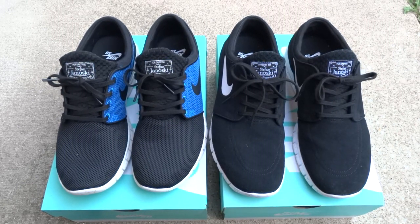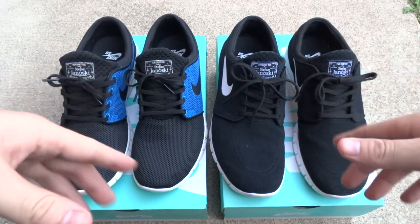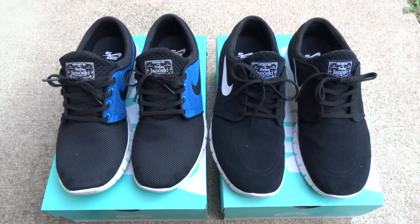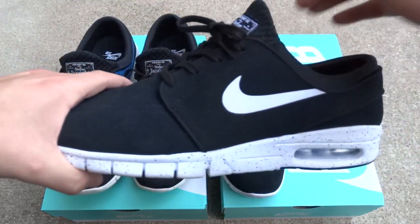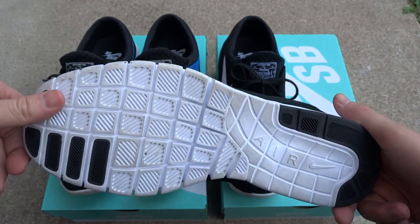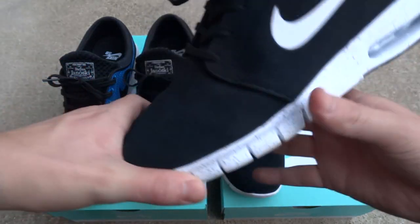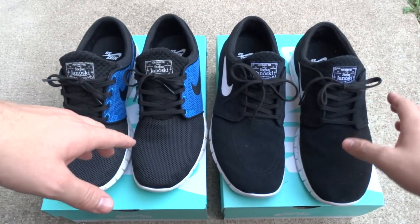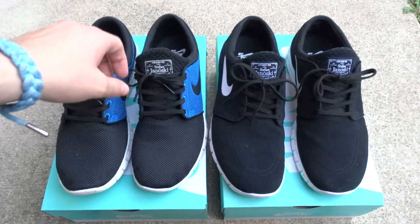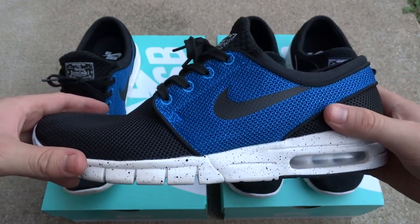Now that I've shown you the materials, I do want to point out some pros and cons. Cons about the shoe were the sizing — I had absolutely no clue what to do. People said to go up a full size, others said go down a half size. I went up a half size and bought the 10.5. They still do fit nice. I'm a size 10 in Nike SBs and the 10.5 still fits fine, but I did notice a little extra room, so I went and bought the size 10 the next day and they fit fine too.